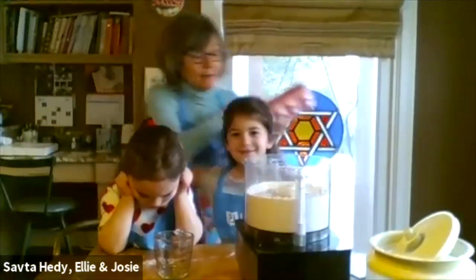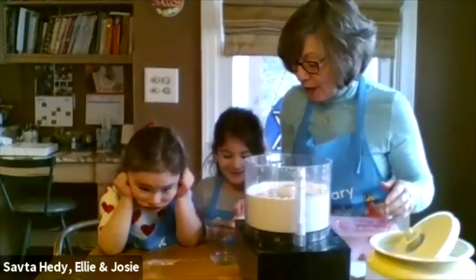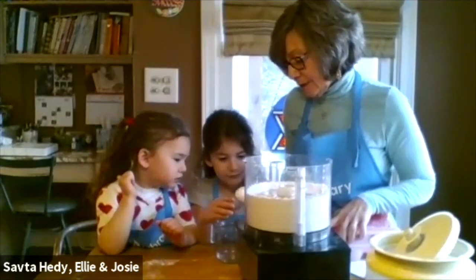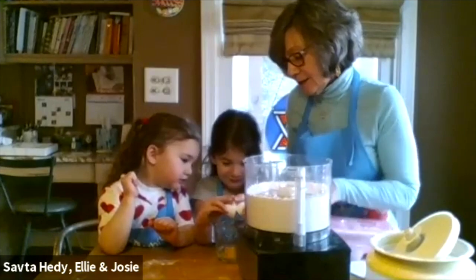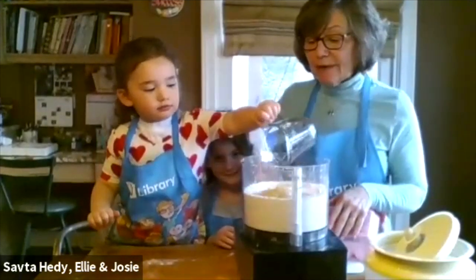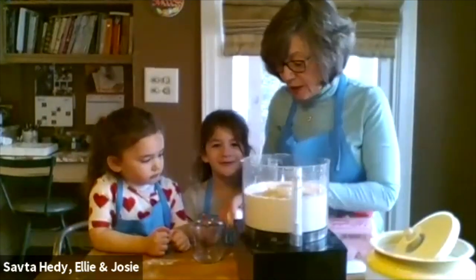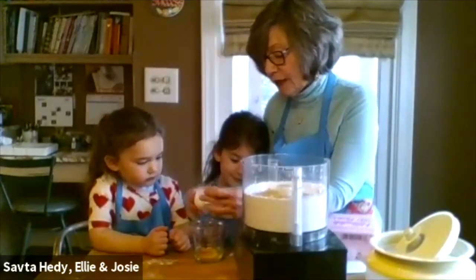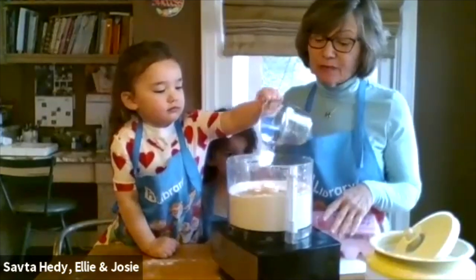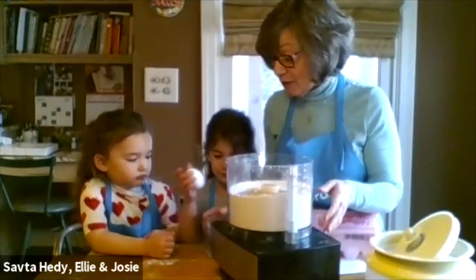Now we're going to do the egg cracking. Ellie's been cracking eggs since she was about four, and at the age of six I think she's become really good at it. We're going to put three eggs in. We do one egg at a time because we want to make sure every egg is good — every once in a great while you might find an egg that has a little red spot on it. Not only is it probably not a good egg, it's also not a kosher egg. You want the egg to be really clean.